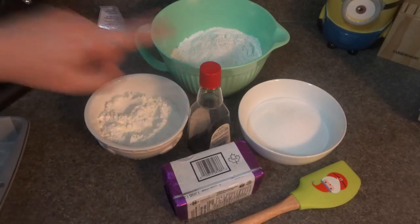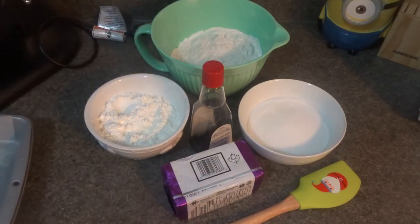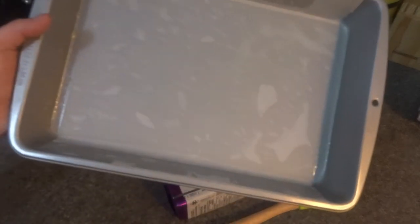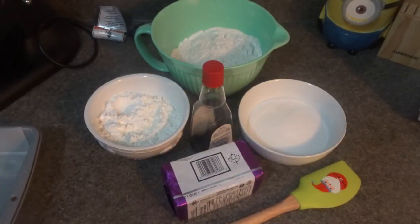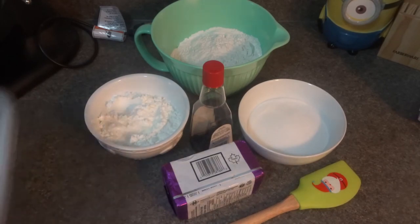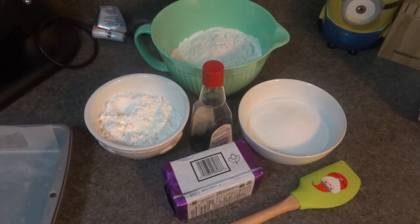We're also going to be adding about one teaspoon of vanilla extract. I have a nine by thirteen baking pan — a brownie sheet, whatever you want to call it — lined with parchment paper for easy removal. You can also just add some butter around the pan sparingly or some nonstick spray. You also want your oven preheated to 350 degrees Fahrenheit.